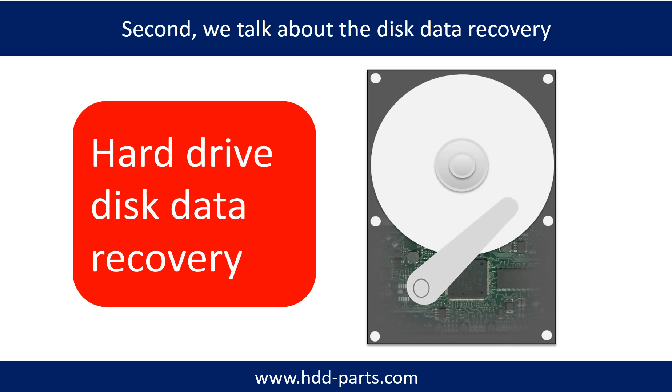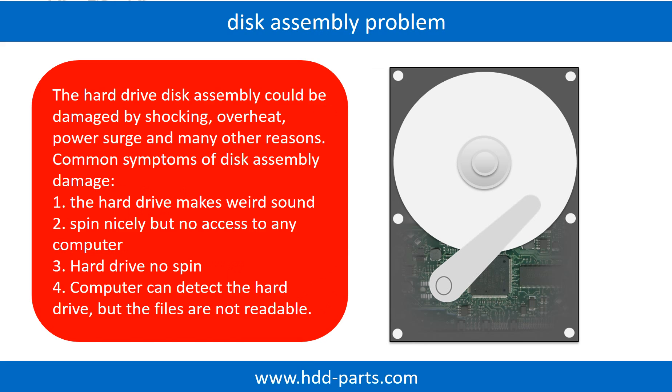Second, we talk about how to do disk data recovery by yourself. If the hard drive disk assembly is damaged, we can do disk data recovery to recover the data from the disks. The common symptoms of hard drive disk assembly failure are the following.